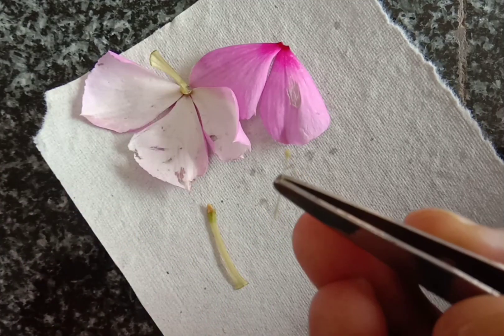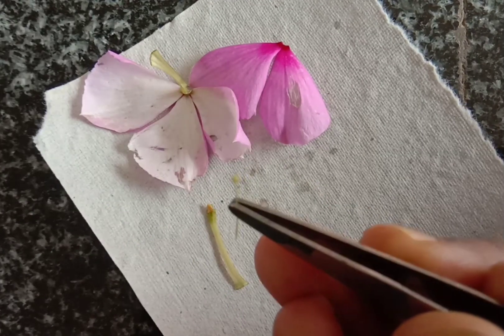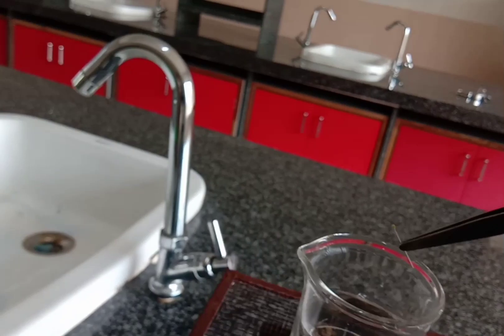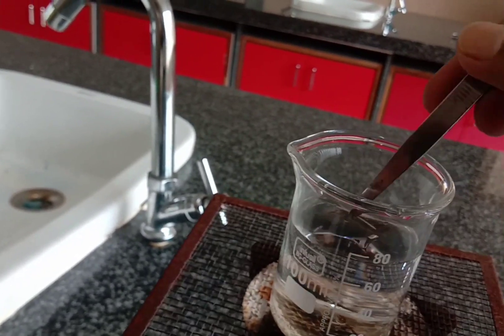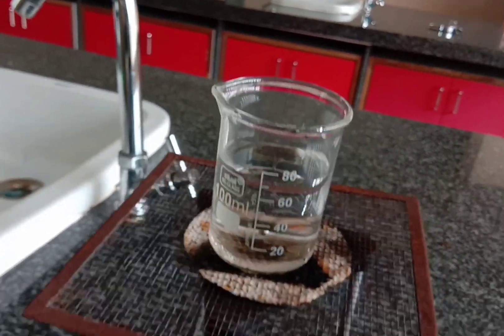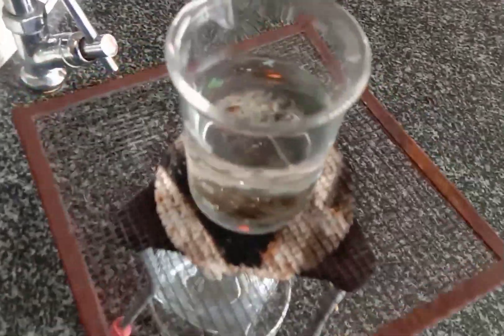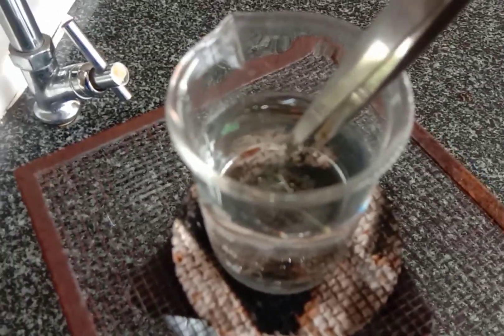Add the pistil in boiling water for a few seconds for softening of the tissues. After a few minutes, take the pistil from the boiling water and put it on a clean slide.